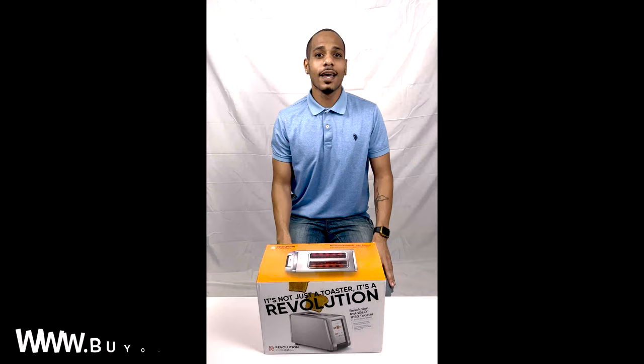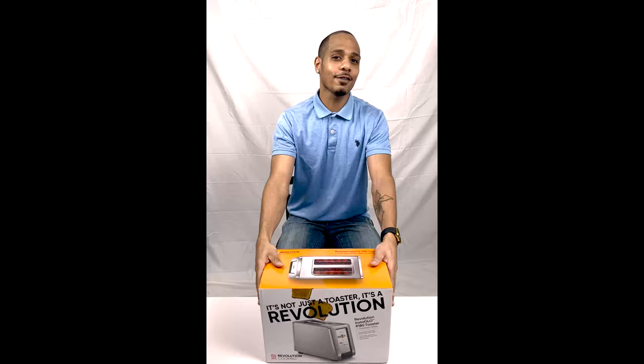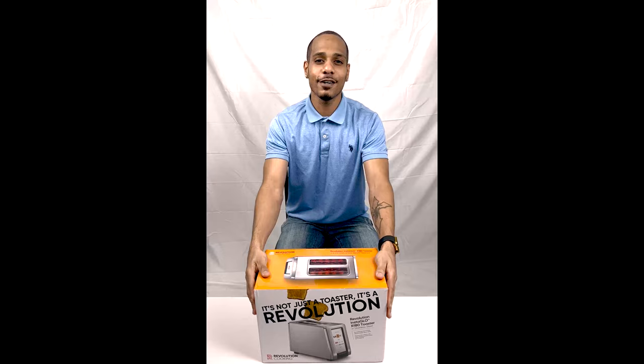Hey everyone, thanks for tuning in with buyontrust.com. Today we will be unboxing the Revolution InstaGlow R180 toaster. This item is certainly revolutionary and holds true to its name. Without further ado, let's get right into it.